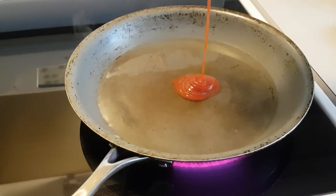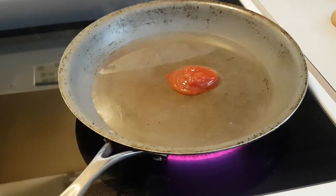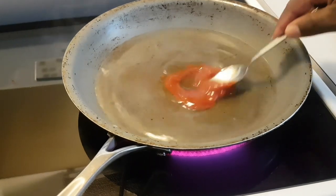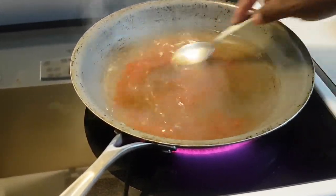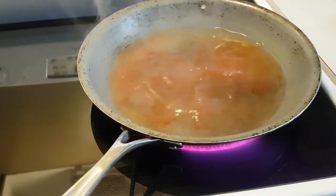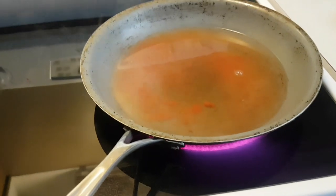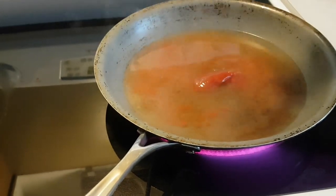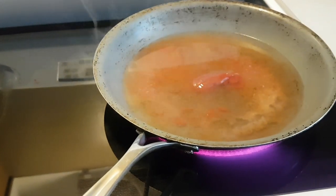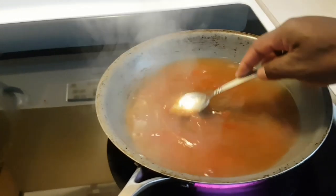About a tablespoon of ketchup — gonna mix the ketchup in. Actually, I'm gonna add a little bit more. I love ketchup, so add another spoonful of ketchup. Get that all mixed in nicely.